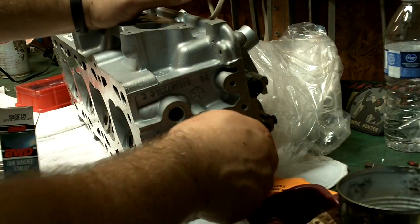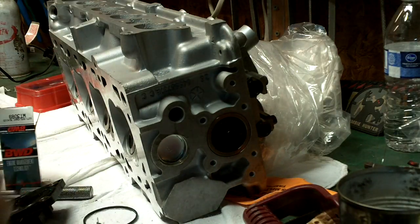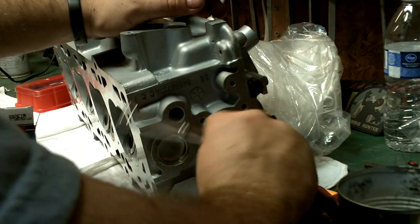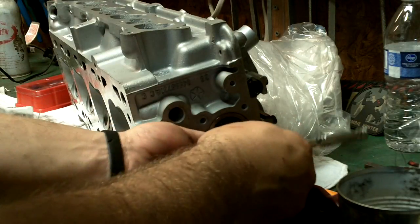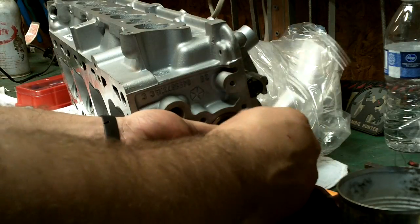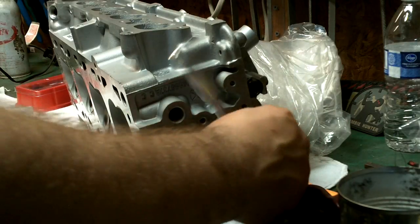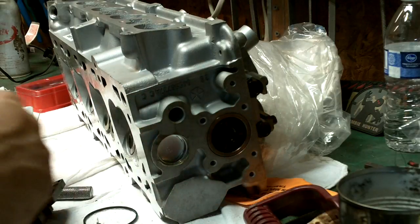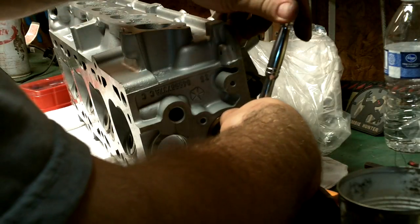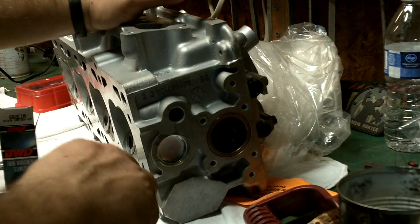So I put the cam position sensor magnet back on — the new one. This is supposed to be torque tightened down to 30 inch-pounds, but the lowest my torque wrench goes — my 3/8 drive — it only goes down to 120 inch-pounds. I don't have the right size, so I'm just going to tighten it down and hope that's not too much.